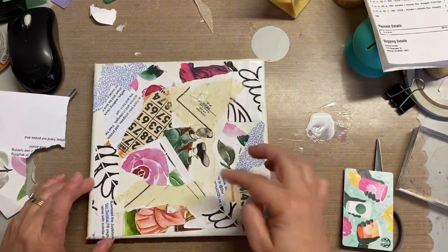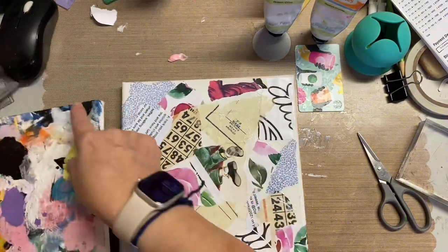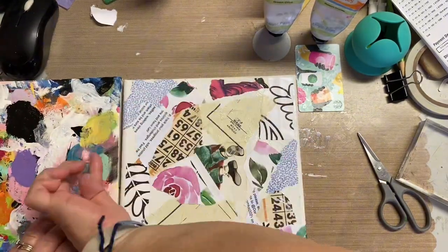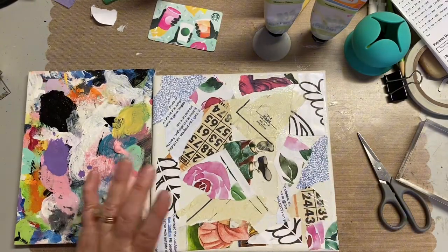I just put more of the decoupage glue or Mod Podge and made sure that it's all stuck down. Once this layer dried — and I didn't use a heat gun on it because I was keeping track of the time — I cut that out so you don't have to watch glue dry.